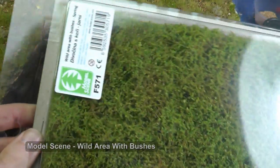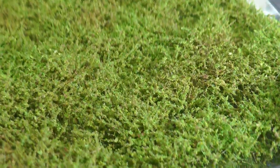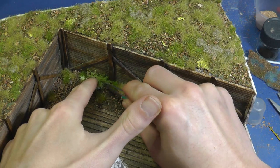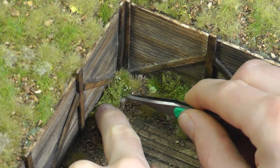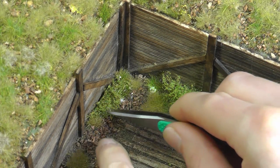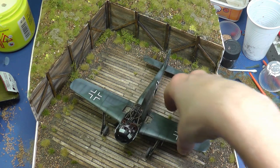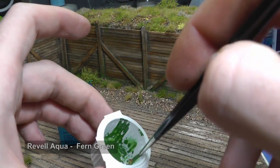Nowadays there are a lot of types of foliage with different textures, so I use this one for bushes. The diorama is almost finished. I paint some weathering like moss with acrylic color.